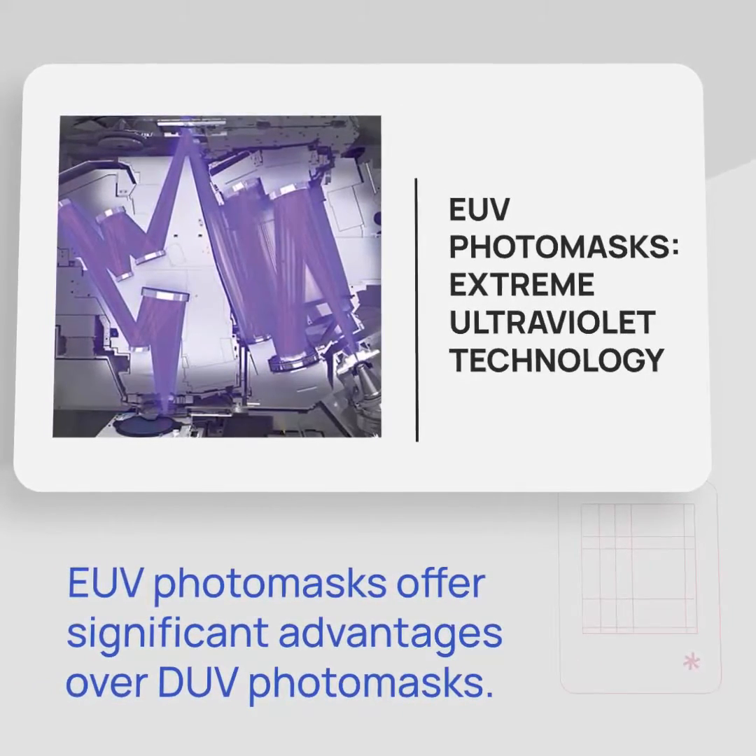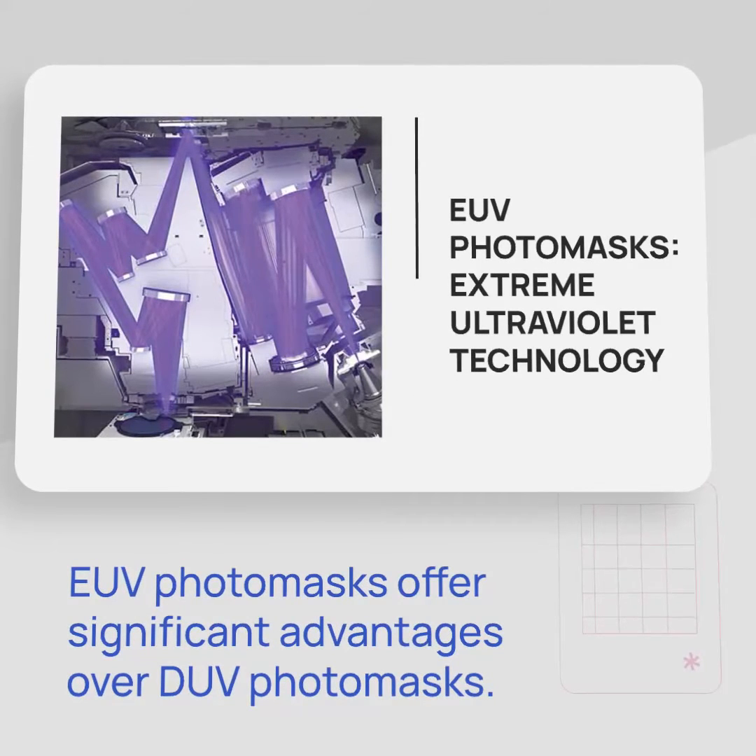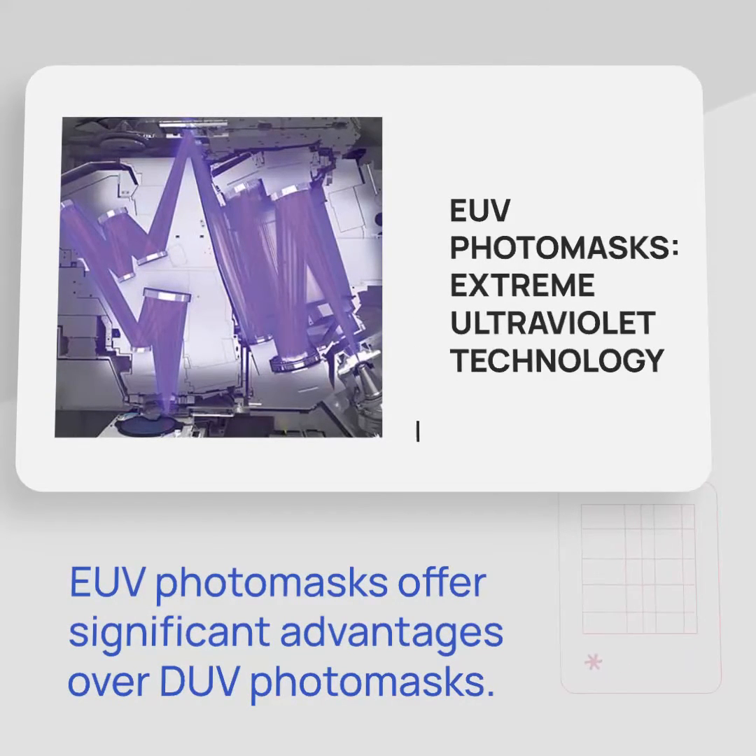EUV uses light at 13.5 nanometers compared to DUV which uses a wavelength of 193 nanometers. With a smaller wavelength, you can create smaller features.